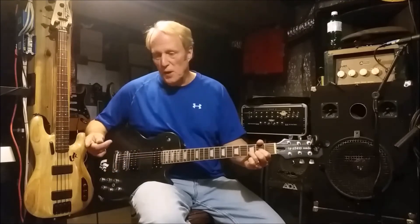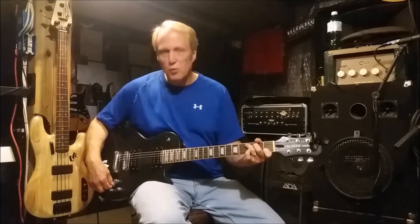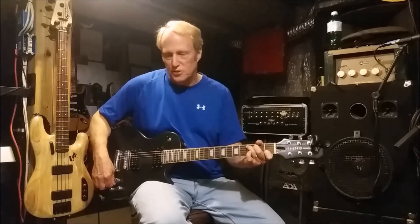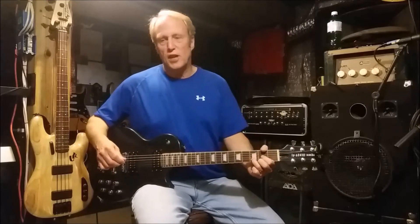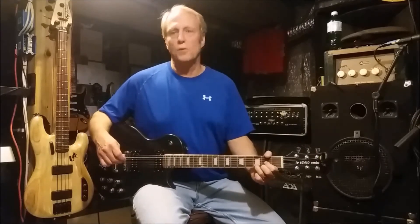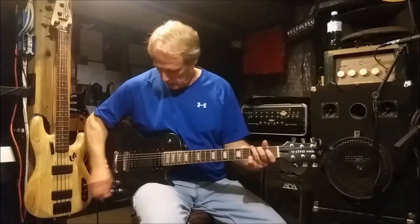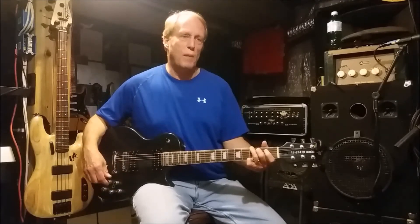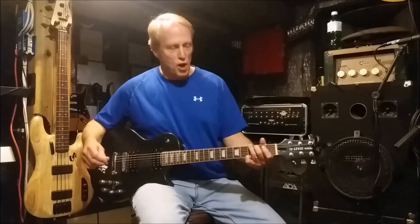Now one more time — we're going to move to the reverse polarity setting and close that potentiometer all the way up. So that's the most extreme sound for the reverse polarity setting. But if you prefer that, you can still go back to your single coil and your humbucker.